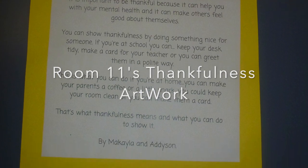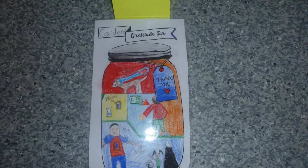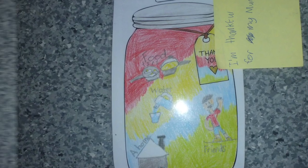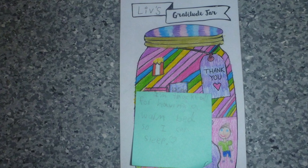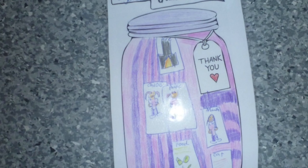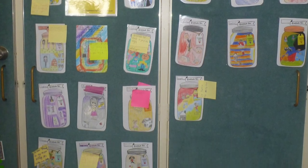Thankfulness. We have been learning about thankfulness. Thankfulness means that you can be glad or grateful for something. It is important to be thankful because it can help you with your mental health and it can make others feel good about themselves. You can show thankfulness by doing something nice for someone. If you're at school, you can keep foodies tidy, make a card for your teacher, or you can greet them in a polite way.